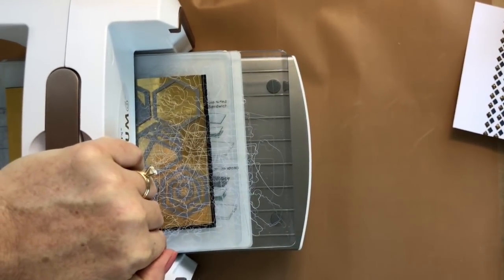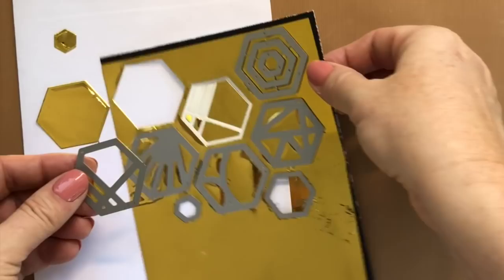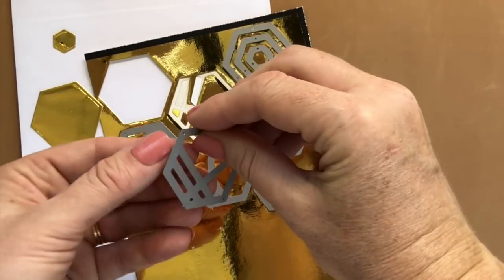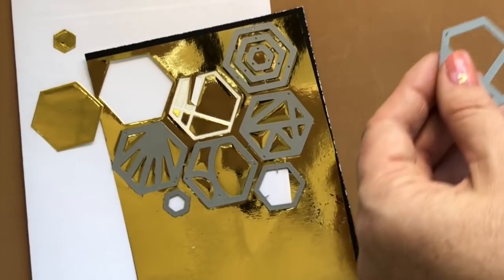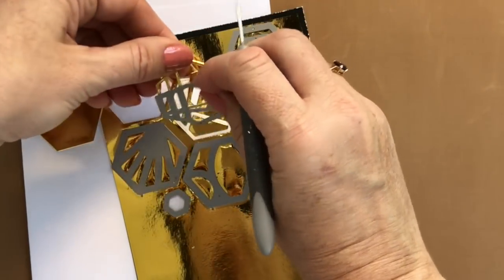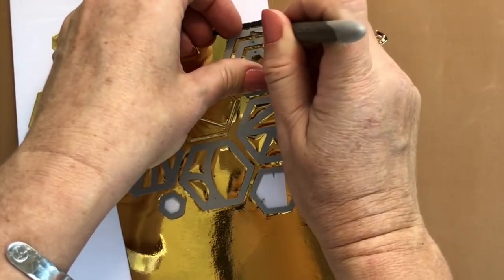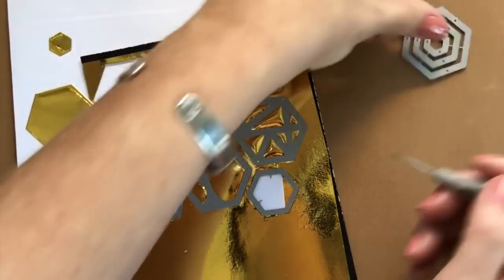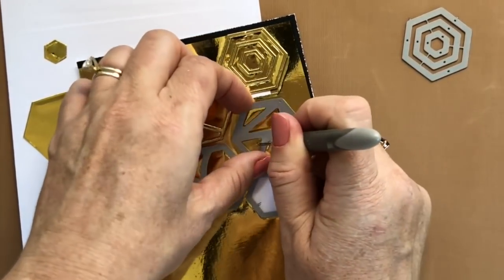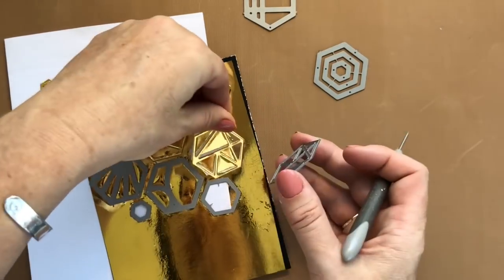I'm gonna line up all my little cabana tile dies and run it through my die-cutting machine. Then I have all these gorgeous pieces of die-cut foil in all the little cabana tile shapes. You want to kind of leave it as-is so that all your pieces stay together and you don't have all these little triangles and odd-shaped pieces that you don't know where they go. I'm just using a little pokey tool and poking out all the little pieces so they kind of stay in that sheet.